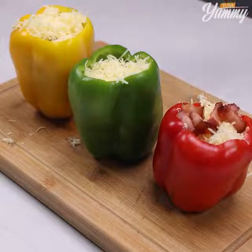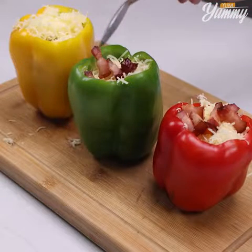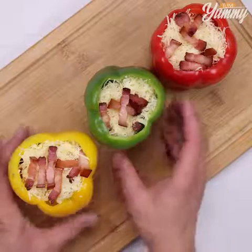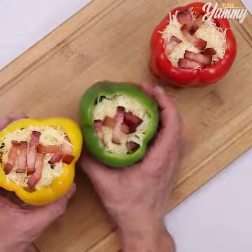And before I forget, tell me where you're watching us from so I can send you a special hug. Today's hug is for Josephine Katie Santar from Malta — I'm happy to hear you're loving our recipes.